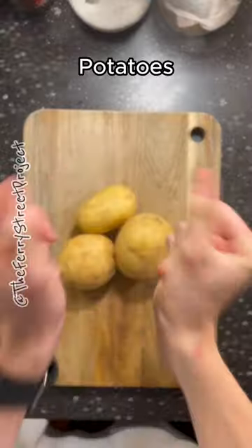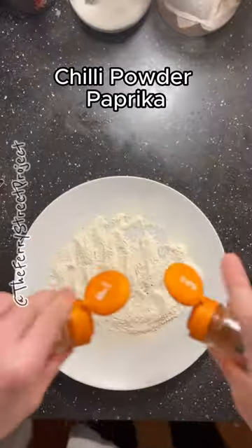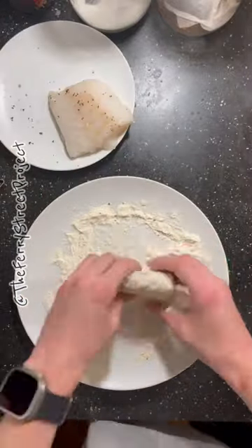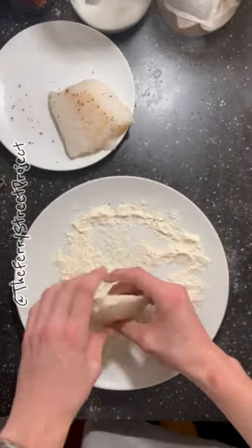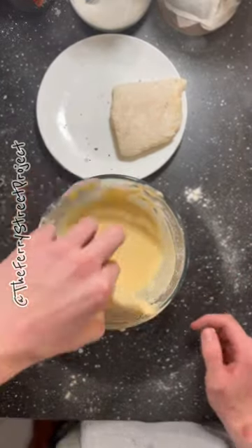Now for the potatoes. On a plate add flour, salt, pepper, chilli powder and paprika. Cover the cod in this mixture, then get your batter mix, pinch one corner and dip your cod into it.